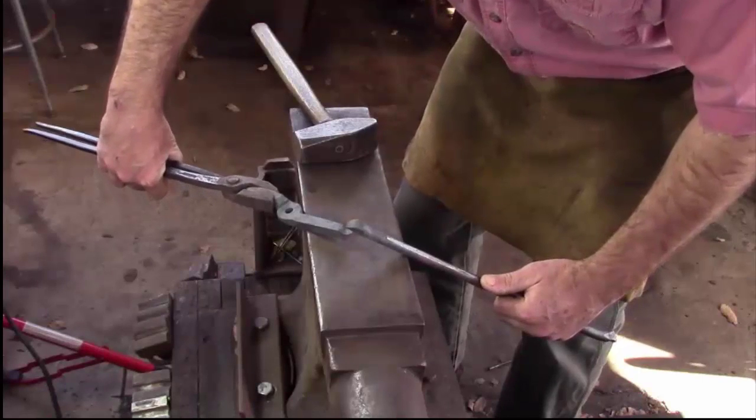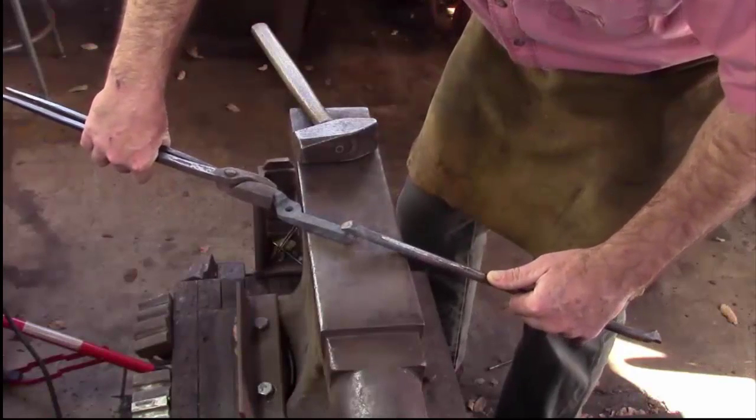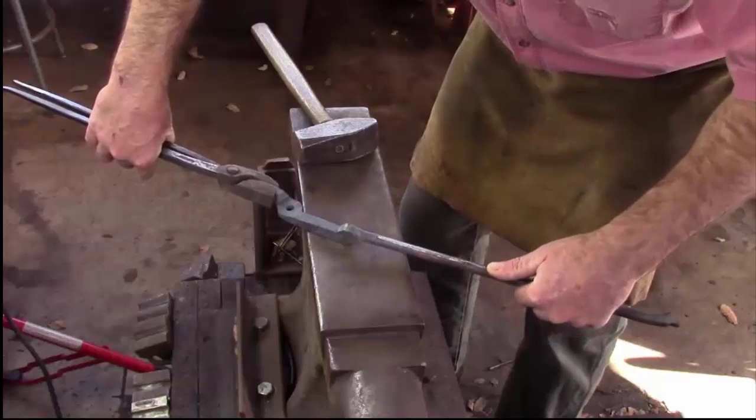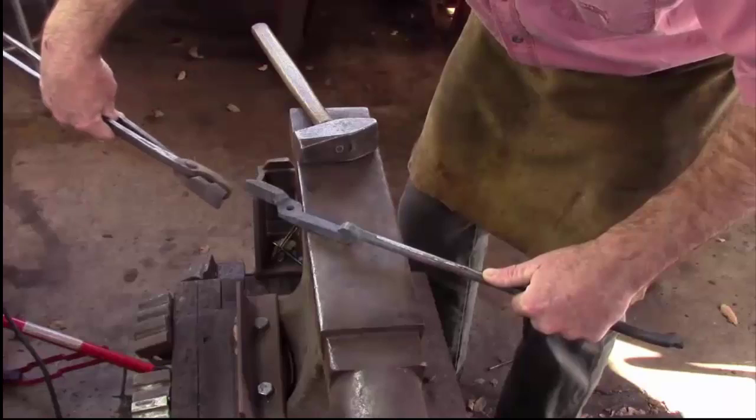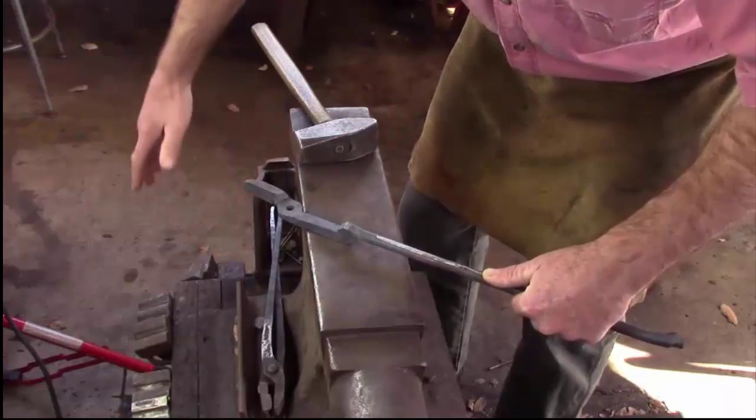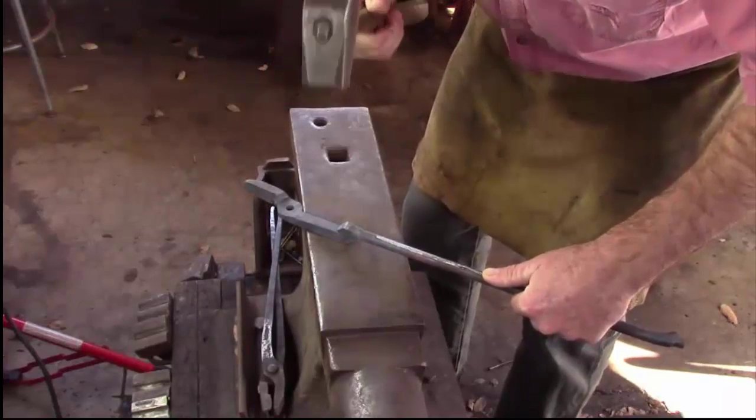I'm going to lower the jaw and I'm going to lower the reins. You can see I can fuss with the reins just a little bit to get them in the right place. I can let go with the tongs, pick up my hammer, and start my weld.